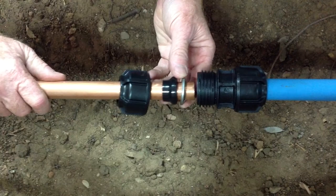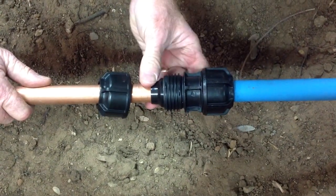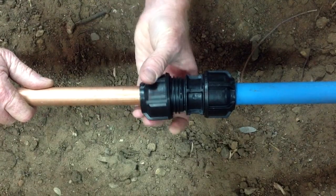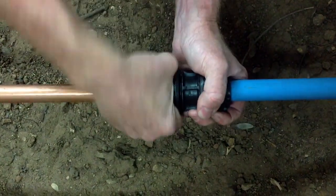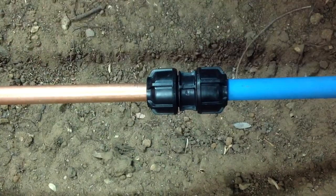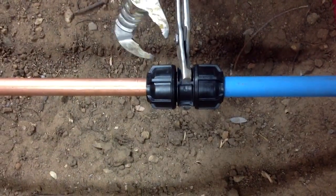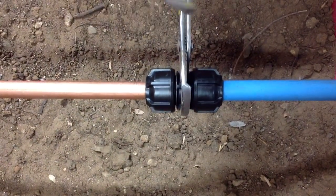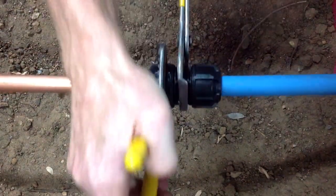We then draw the copper pipe into the seal, push the components into the body, and screw the nut up by hand. It's then important that we do the nut up until it aligns with the flange on the body.